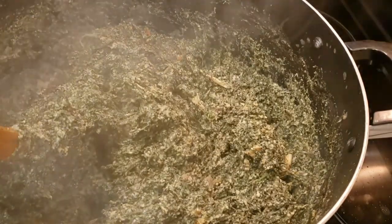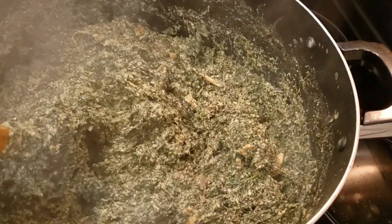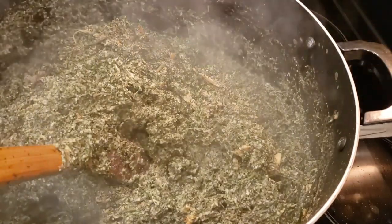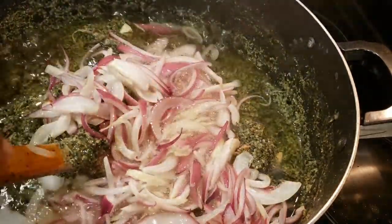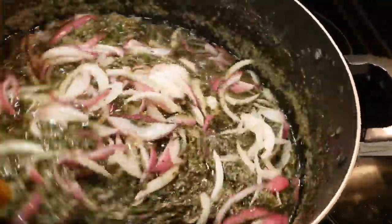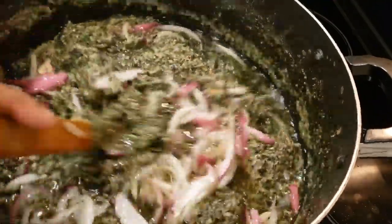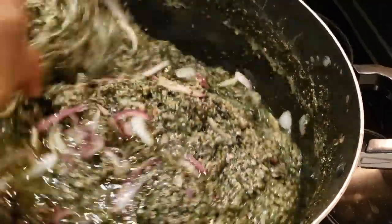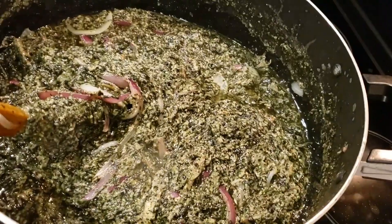I promise you guys, fry your onions like this before adding them to your Ndole and thank me later. I'm going to add the fried onions into the Ndole and then mix very well. Look at that guys — look at the color, it's as green as fresh bitter leaf, and I can assure you it wasn't as bitter as bitter leaf normally is.